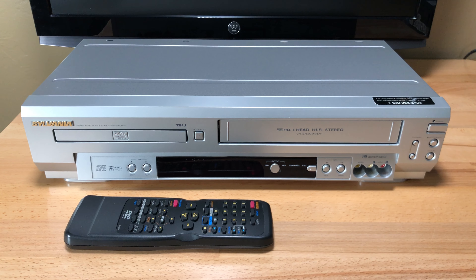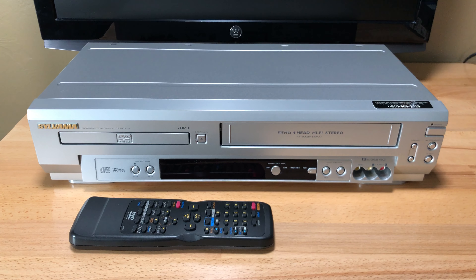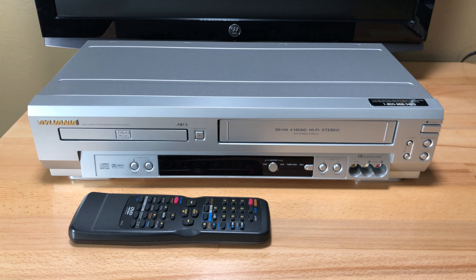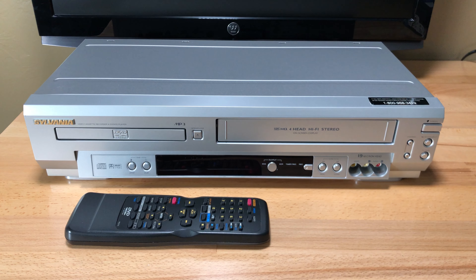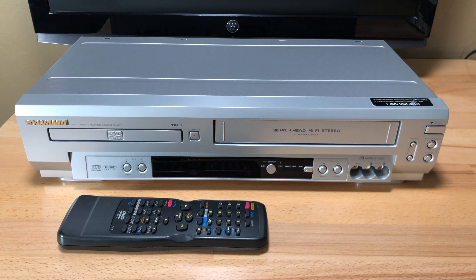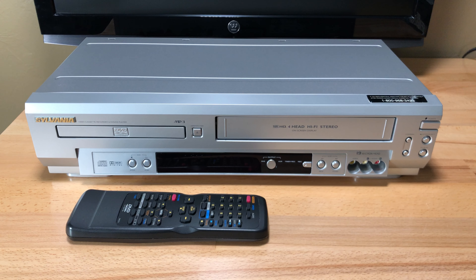Welcome to Pastime Tech. My name is Teddy and tonight we are looking at a Sylvania DVD VCR combo unit. It's model SSD 803. Sylvania is made by Funai Corporation, a Chinese corporation. They make brands most people don't even realize: Philips, Magnavox, Sanyo, and Emerson.